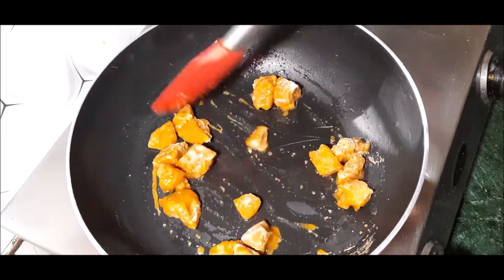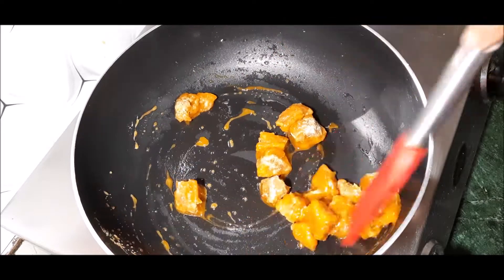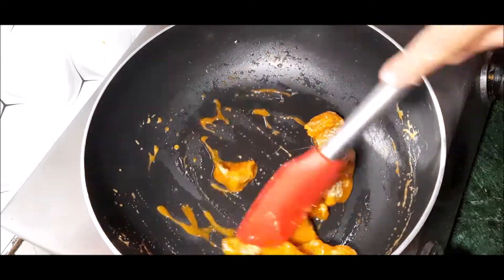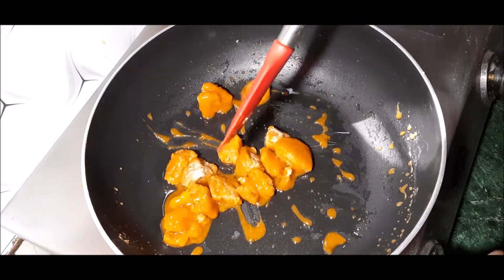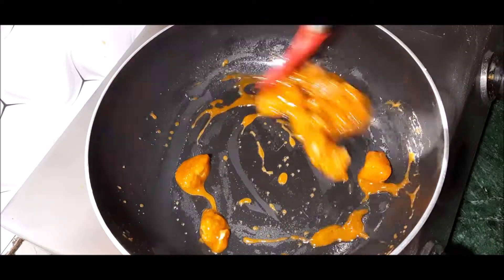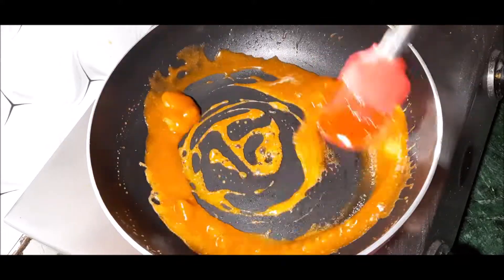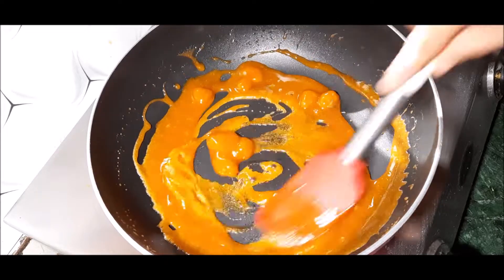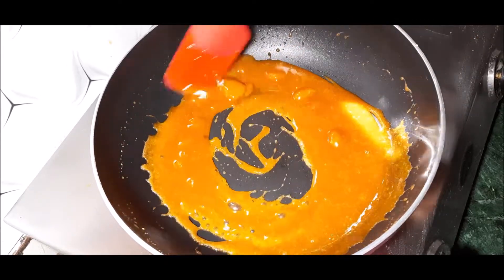Once the pan is hot, the gur will be prepared for melting. We will melt the gur like this. It will not take much time to melt — the gur will melt like this.